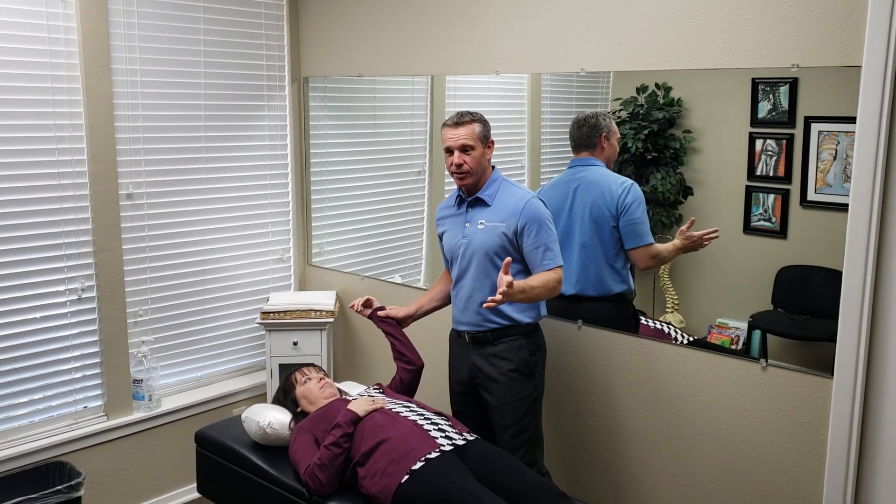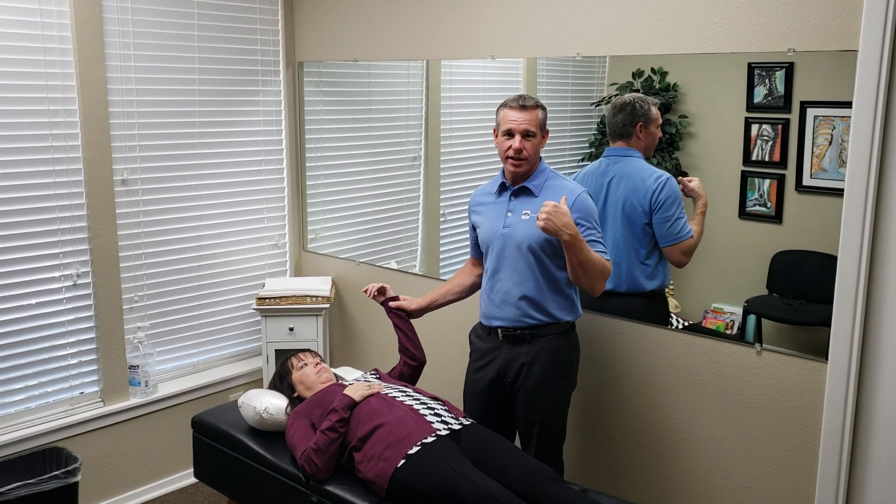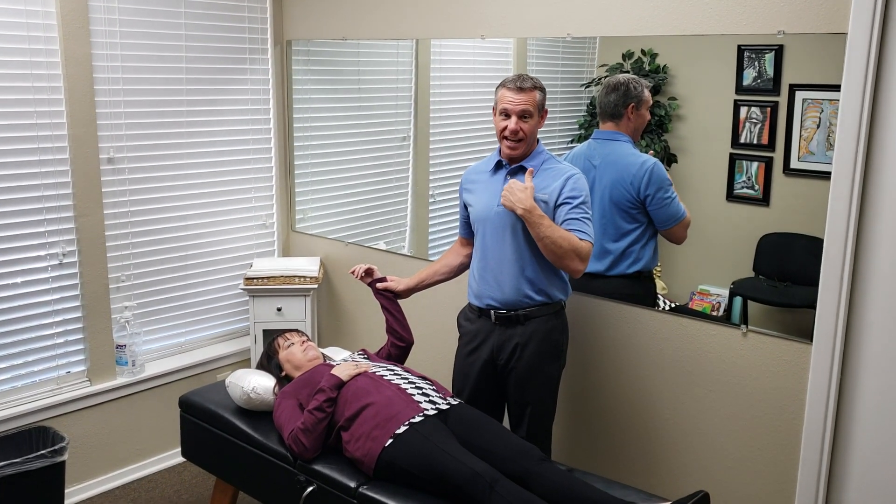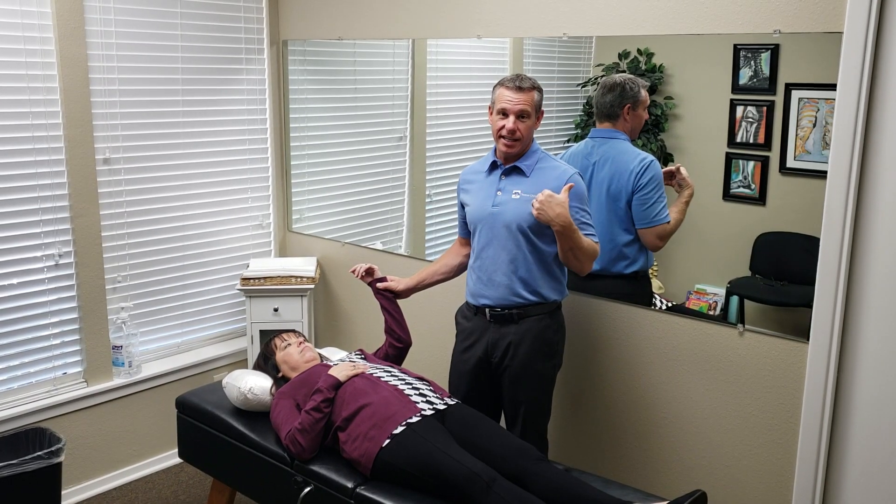So this is what I normally do, and this shoulder adjustment will get the glenohumeral joint, which is the ball and socket joint. It can get the AC joint, it can also get the SC joint right over here, and it can get some of those upper ribs.